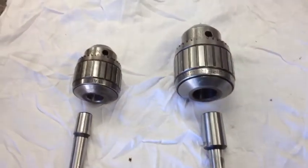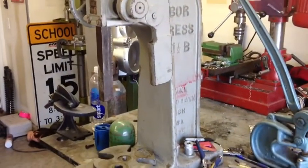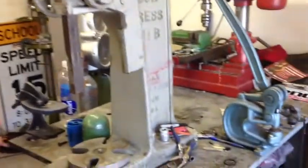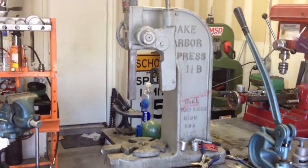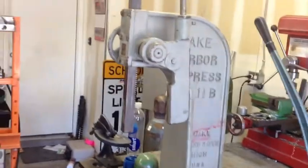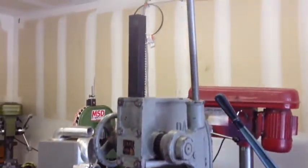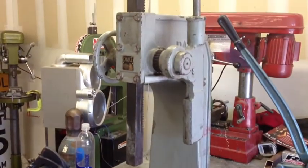So I was going to press it in with my arbor press that I acquired about a month ago. I actually got it through a trade — a guy had a DeLorean and needed some work done on it, so I traded some work for it. I haven't really got to use it much, but I did some bearings in my drill press. It's really nice having an arbor press.